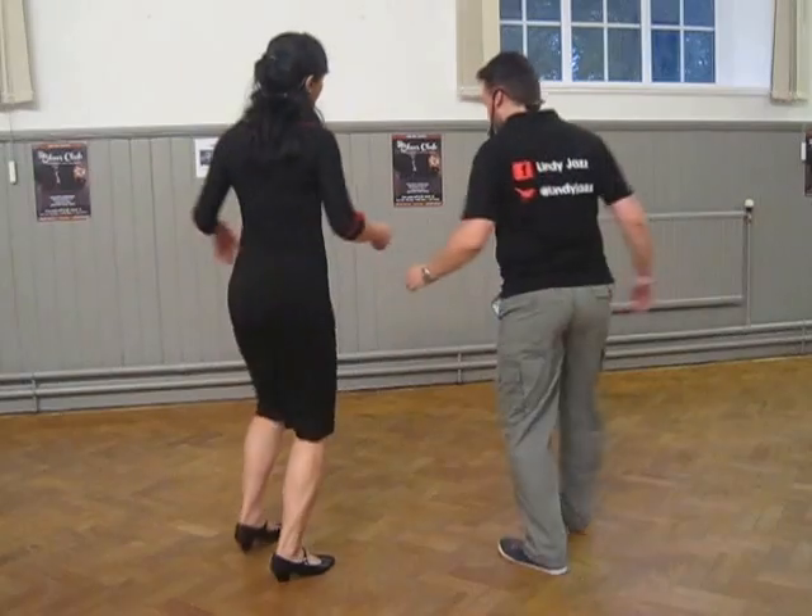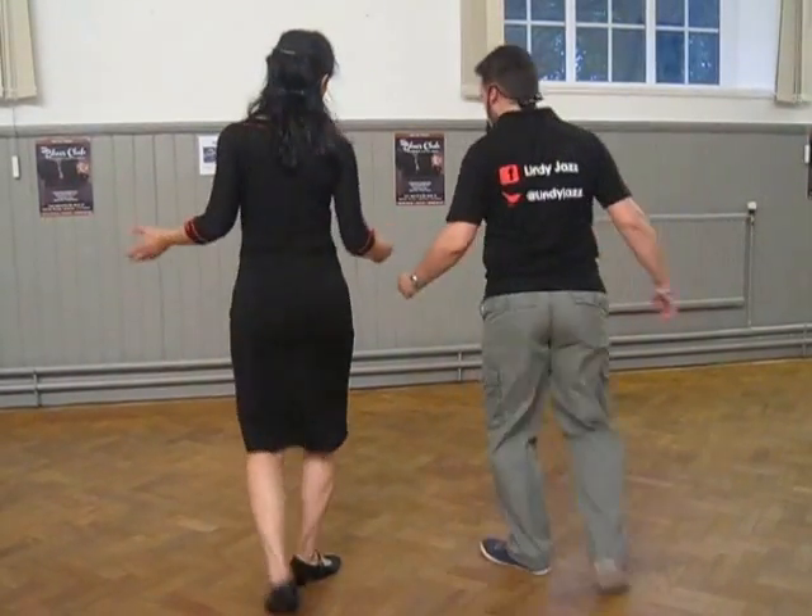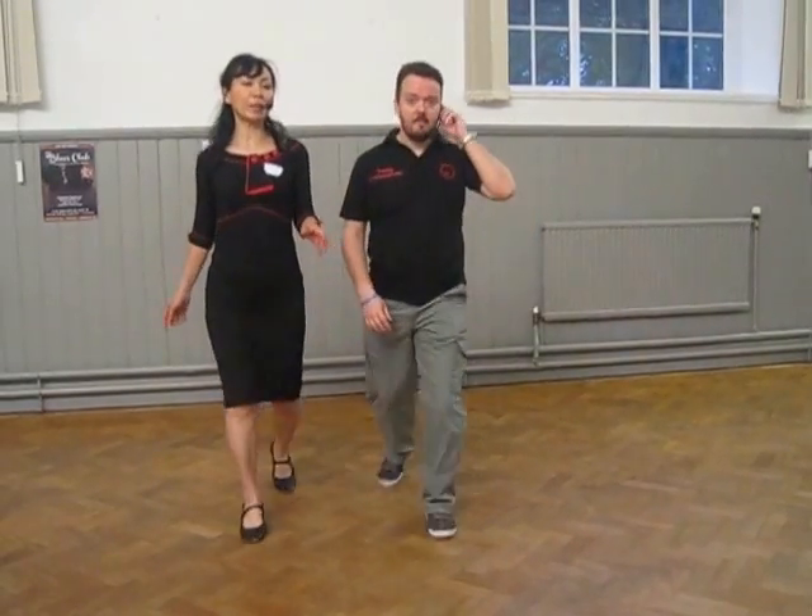Apart from the rotational movement, we can also go into jockey position but without actually holding on to each other. We need to practice keeping a lookout for each other and tuning in to each other's energies.